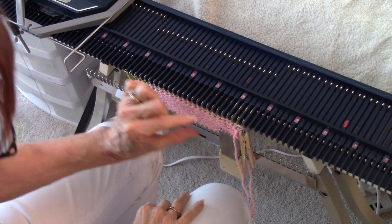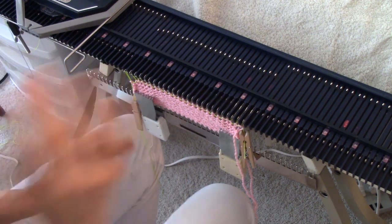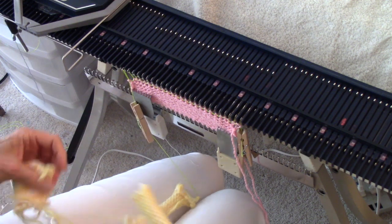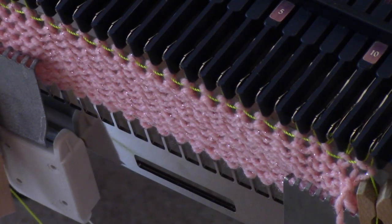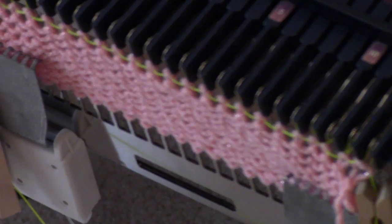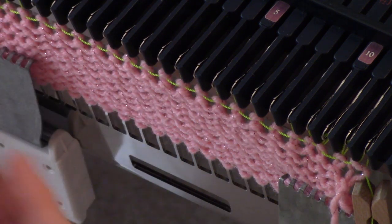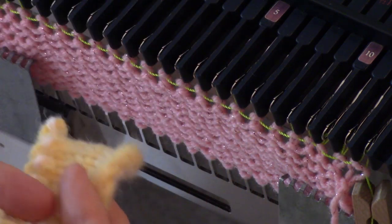Now I have my waste yarn and then my row of ravel cord, and I'd like to go ahead and do a cast-on. Just about any cast-on that you can do on other knitting machines, you can do on an 8mm machine. Here I've done a latched cast-on, here I've done a gathered cast-on, here an e-wrap cast-on — a nice finished cast-on that's stretchy. The one I'll demonstrate is the double strand e-wrap, which I don't see people demonstrate a lot on a Bond knitter.